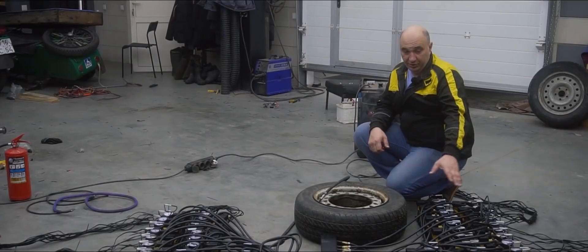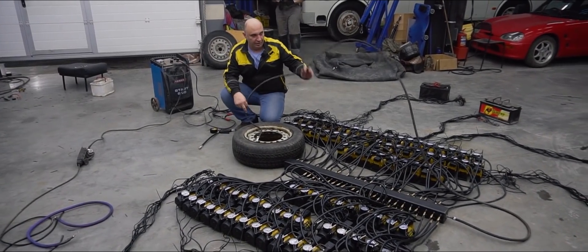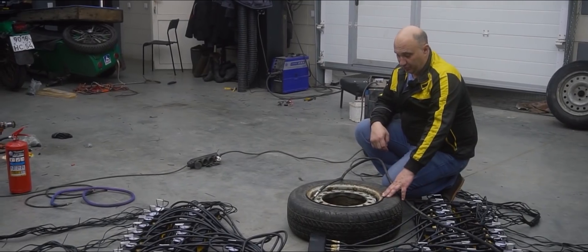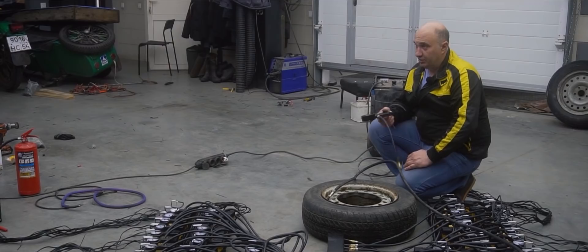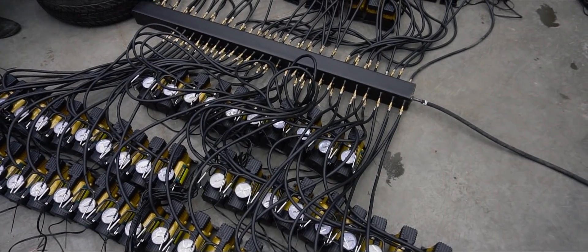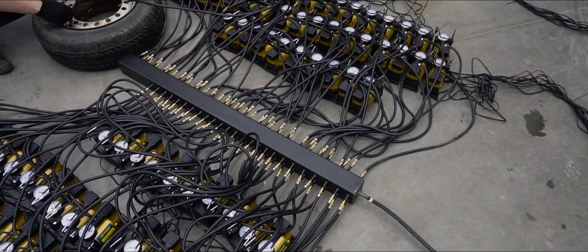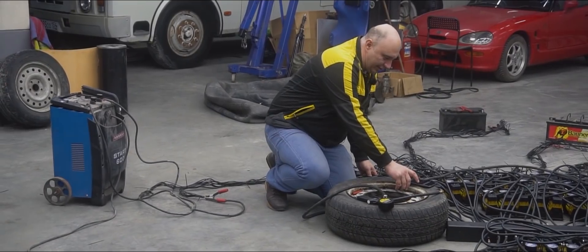Right now we've got all 100 inflators attached to the rail, and here's the singular output tube which is attached to the tire. The wheel has got two fittings so that we can simultaneously fill it with air and measure the tire pressure in real time as we're inflating the tire. Time for us to see how much time it takes for one inflator to fill a 15-inch wheel with air. Let's do this.